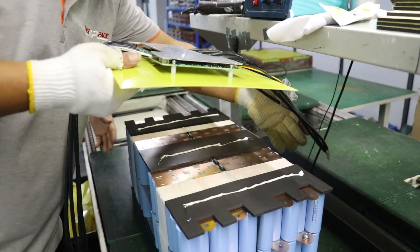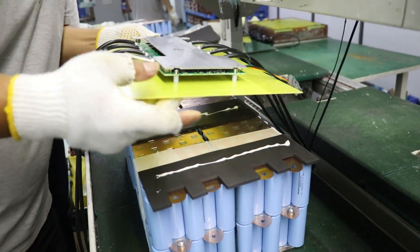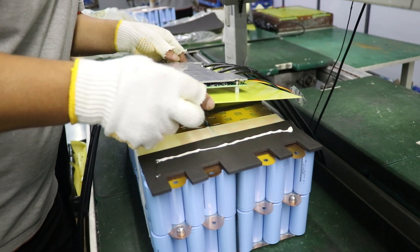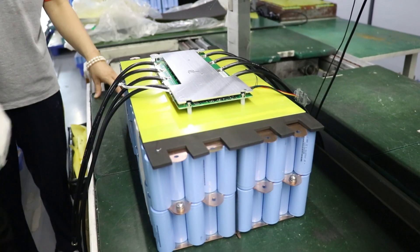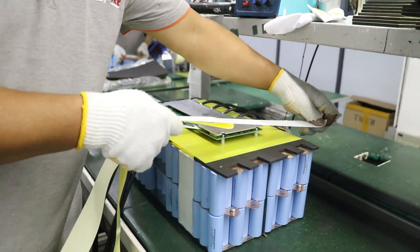In this production line we can clearly see the inside of the battery and the assembly process. The circuit of the battery is quite clean, with the use of high-performance lithium iron phosphate anode material.